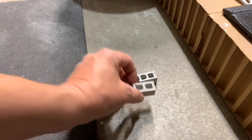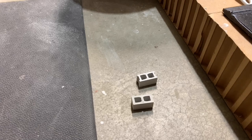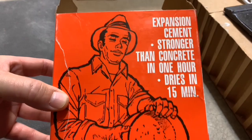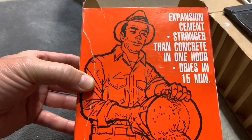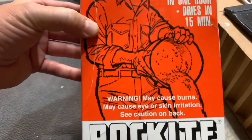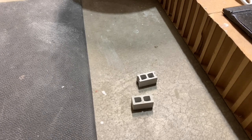The key to success that I found with these bricks is having the right material for casting them. This expansion cement — Rockite — is the best and fastest for creating a nice strong brick. It does dry in 15 minutes, so once you get this mixed you have to use it very quickly, get it in the mold, and get your mold scraped off before it sets on you.